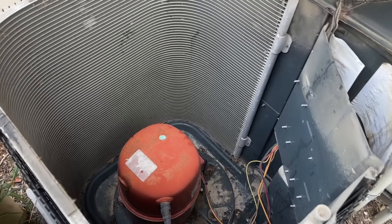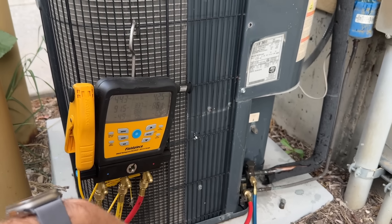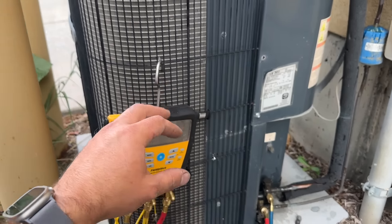Being as this compressor has been running in a vacuum for who knows how long, we're going to recommend replacing this condensing unit. It's out of warranty unfortunately, but everything inside looks really good and it's 410A, so it should be a simple replacement.